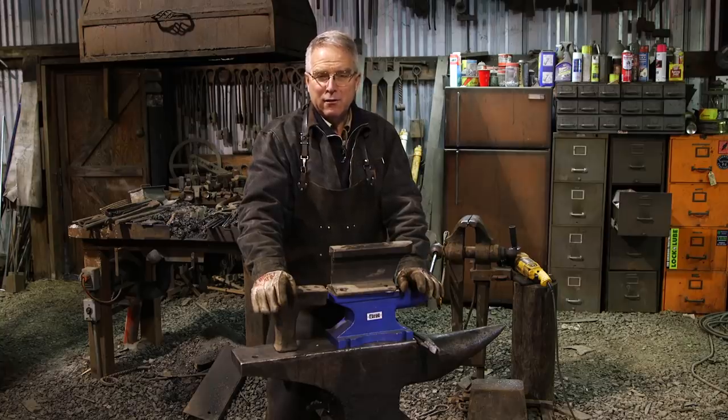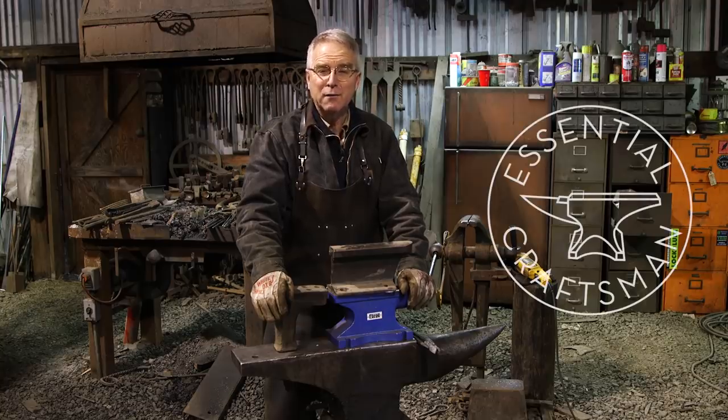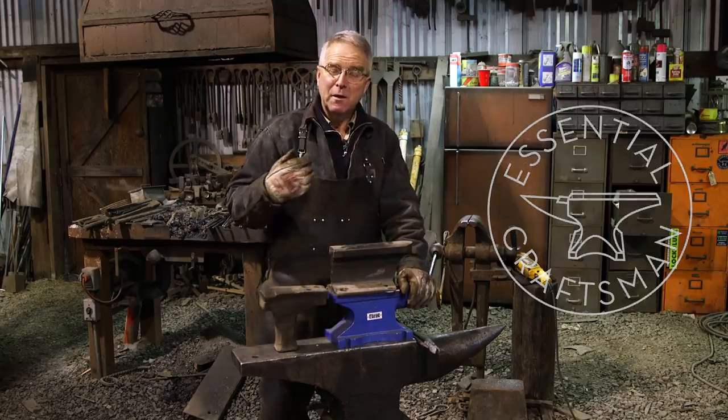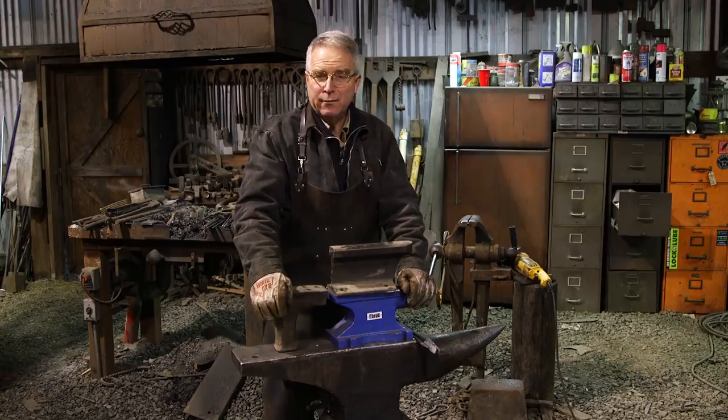It's really tempting for somebody on fire to start blacksmithing to think, Harbor Freight's got an anvil for sale for 62 bucks and I can afford that and I'm a blacksmith. And it's tempting for me to think I wouldn't have one of those things in my shop, because it is not an anvil — it's an anvil-shaped object.